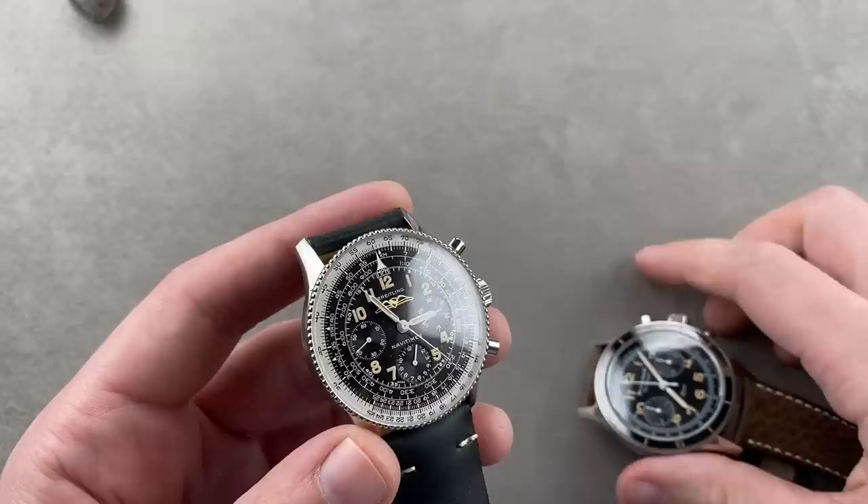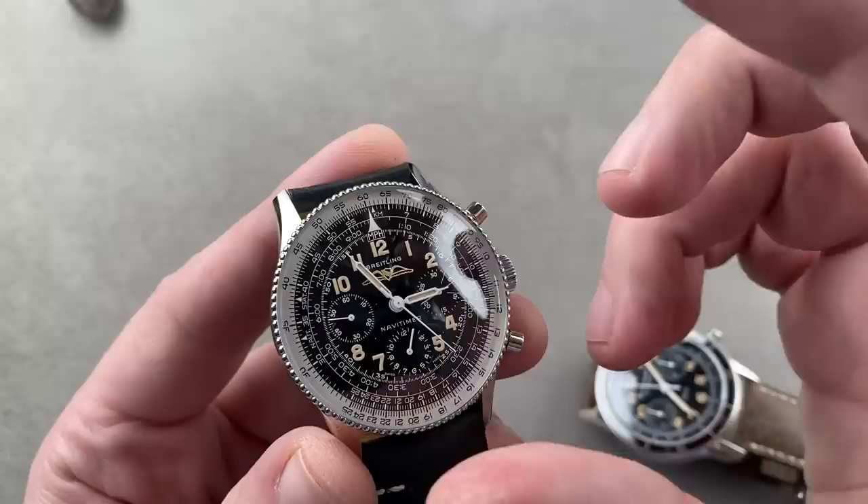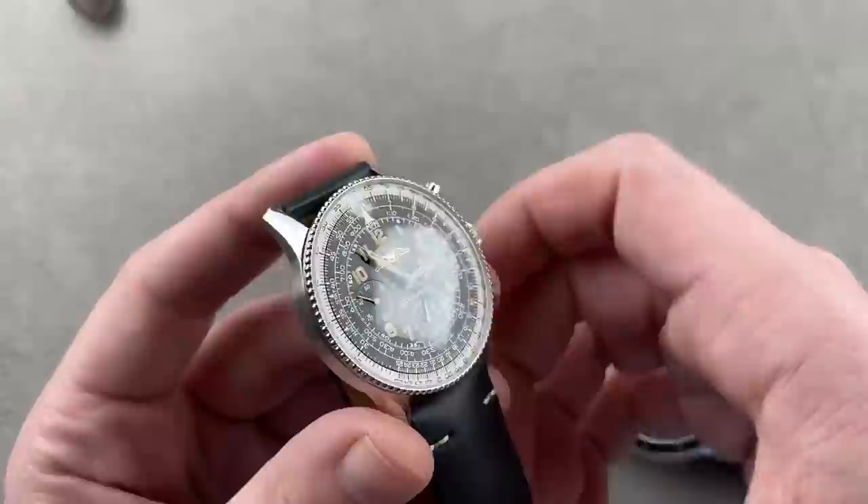Which watch will you choose? I'm not going to make the choice for you, but a lume shot will help. The Blancpain's entire bezel is loomed within the ceramic. The Breitling also features a slide rule calculator bezel — once you get handy with it, you can beat your friends to a calculated restaurant tip even with smartphones. Once you get the hang of it, it's second nature.